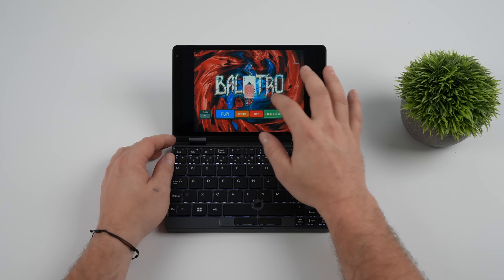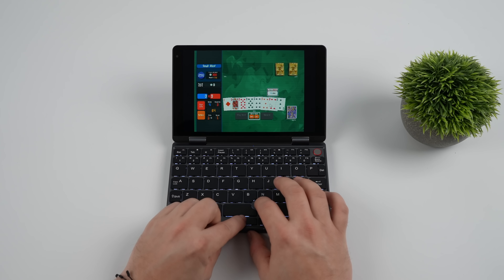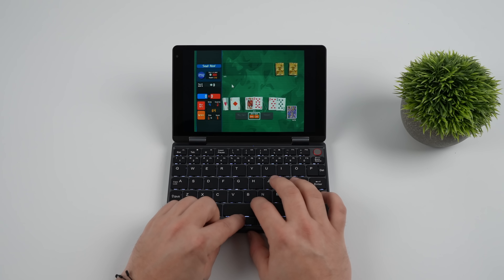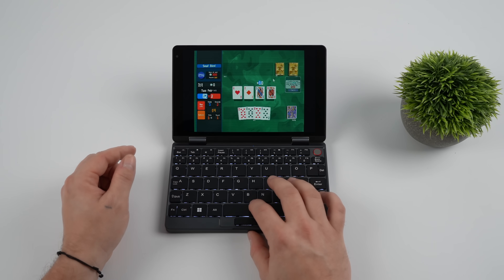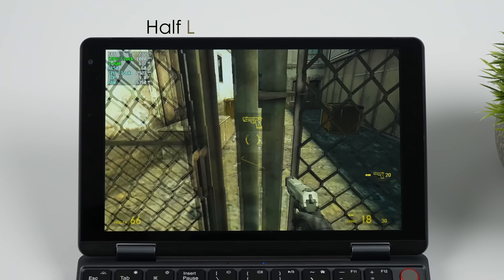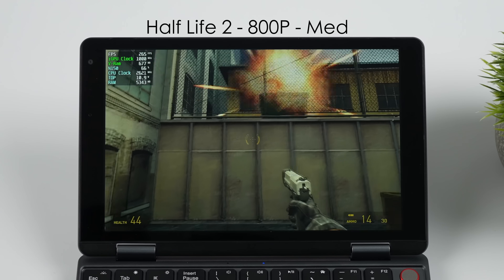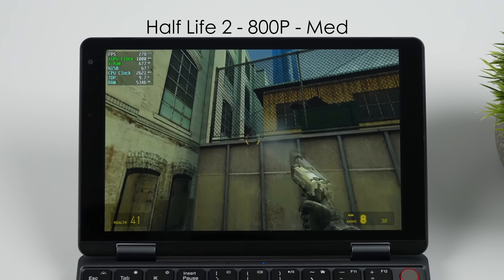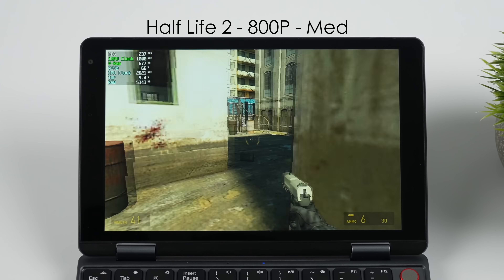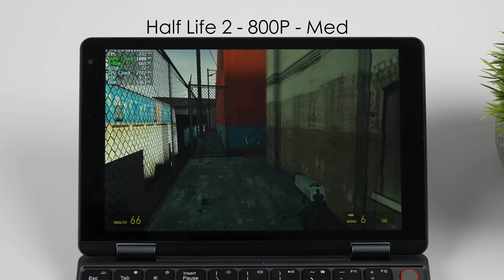Something like Altro is basically going to run on anything, and with the brightness all the way down running in balanced mode, I can get around five hours of runtime. I wanted to test out some older PC games too. Half-Life 2 at 800p medium is over 230 FPS on average. We could go up to 1200p, but given the display is only eight inches, these lower resolutions actually look pretty decent. The N150 does handle these older titles pretty well.